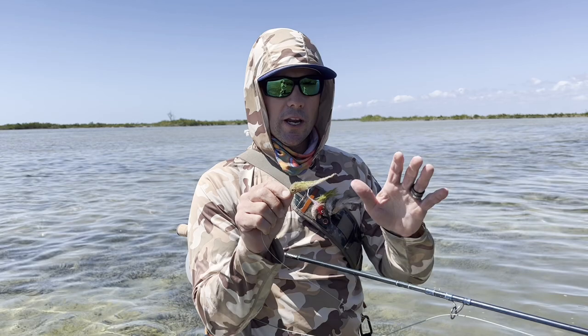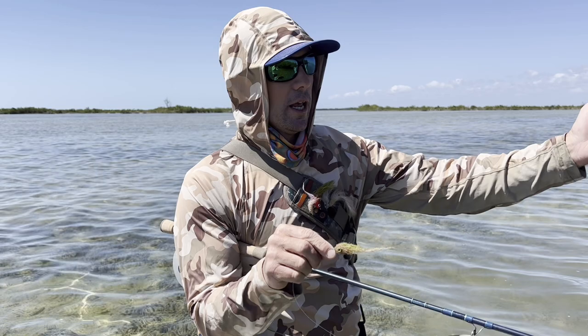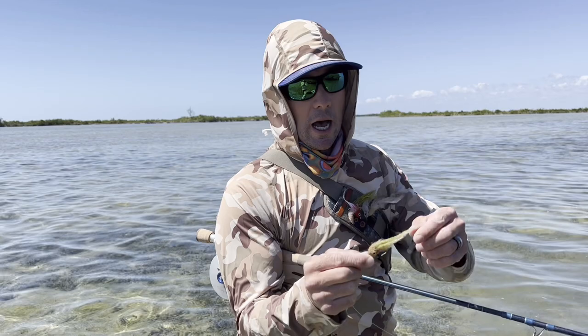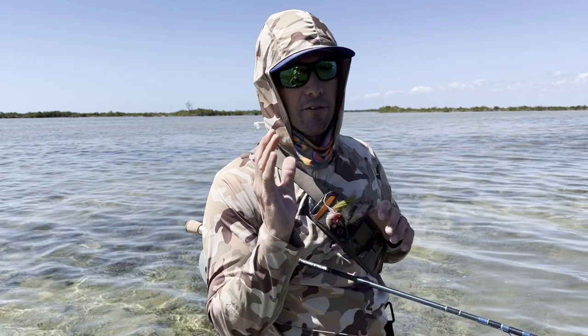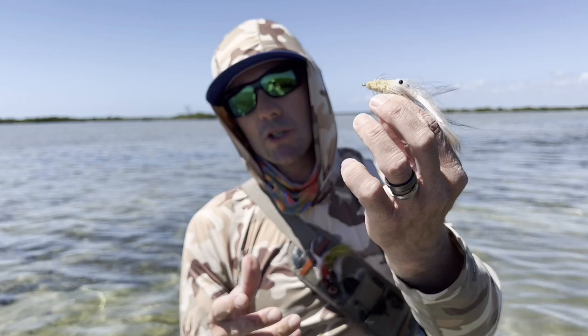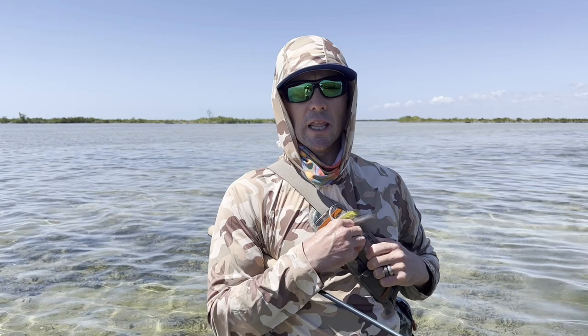Flies should be very light and very slow sinking — something where you can set the fly down, wait for the fish to approach, and that fly is not just going to drop to the bottom and get stuck in the turtle grass or mud. I like slow-sinking flies. The Everglades SP is a great option, as is the A to Z, and one of my personal favorites, the Suspended Tarpon Shrimp. Flies aren't particularly large — they should be light and unweighted so they sink slowly.